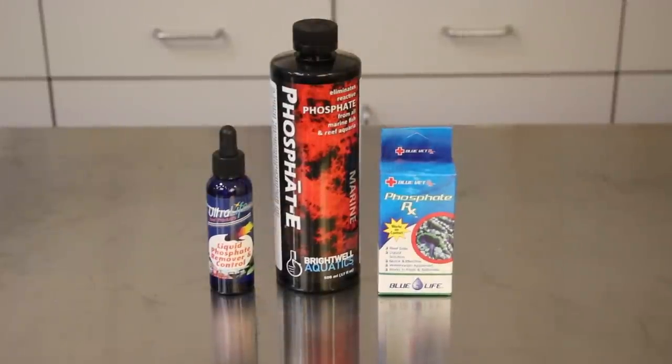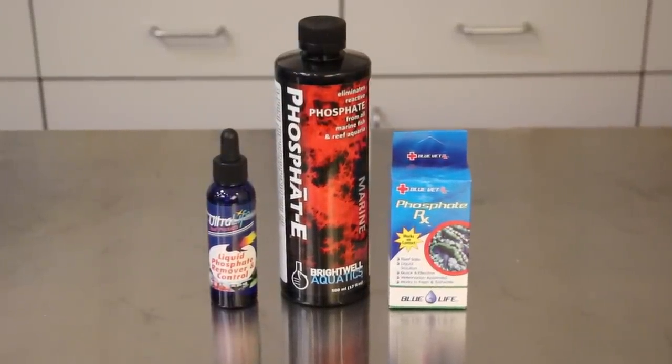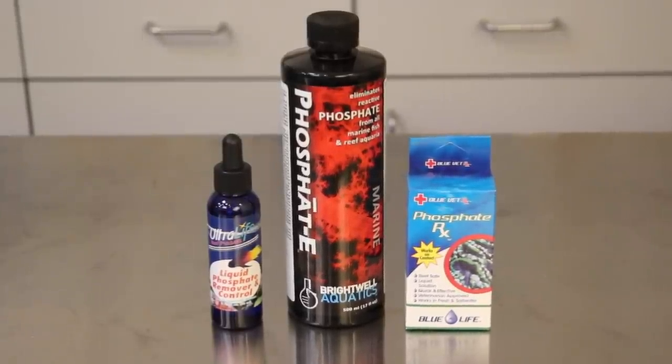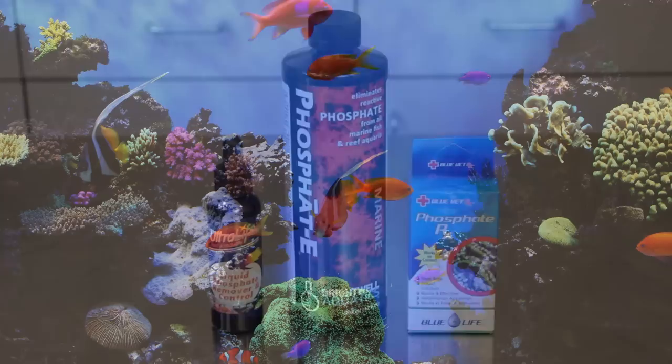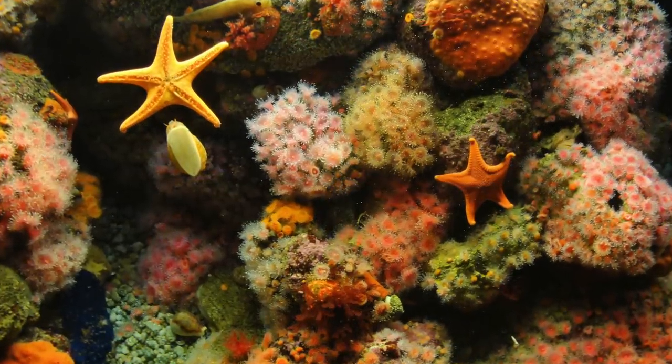The third method of phosphate removal are liquid phosphate removers that are added directly to your aquarium water. A few examples are the Brightwell Phosphate E, Ultralife Reef liquid phosphate remover in control, and the BlueLife Phosphate RX. These liquids are extremely effective and fast acting, but also must be used very carefully.